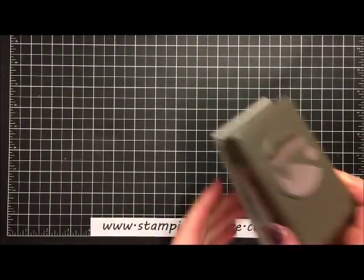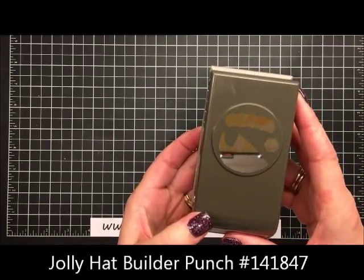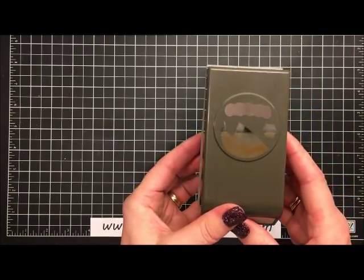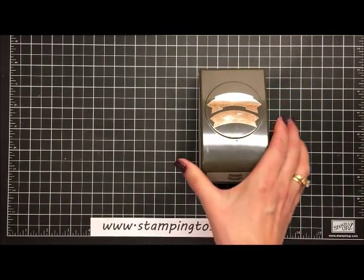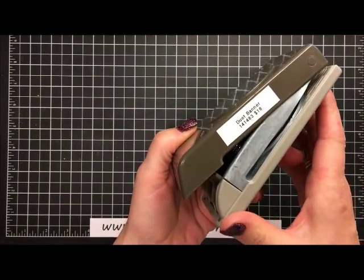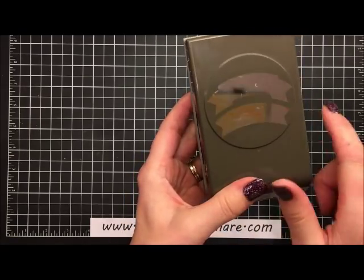For the hat, we need another punch that is on sale at 40% off through January 3rd, but only while supplies last. If you haven't already gotten this punch, I would not hesitate much longer. We'll also punch a banner using the Duet Banner Punch, and I'll show you how to curve your image so that it matches the shape of the punch.